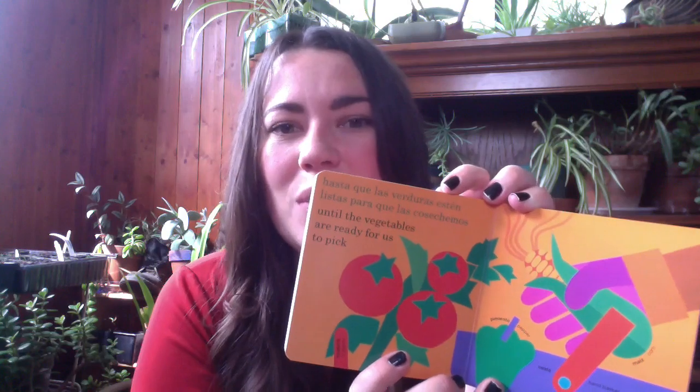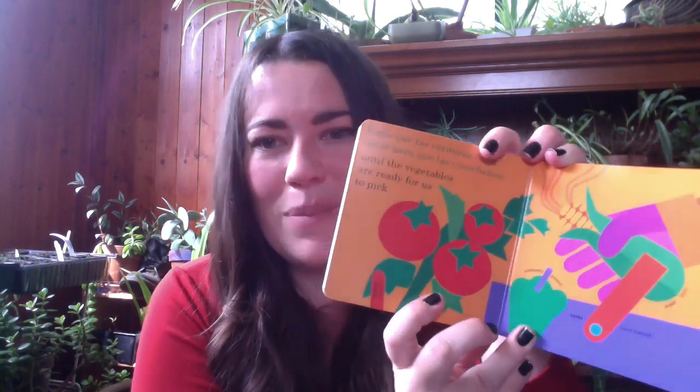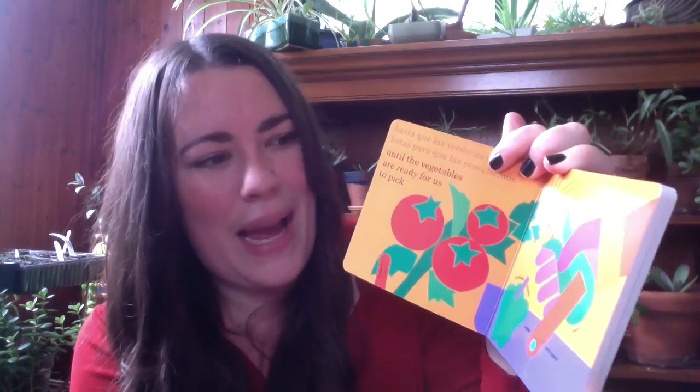Until the vegetables are ready for us to pick. What do we have? We've got tomatoes, peppers, corn, and they're going into the hand basket.